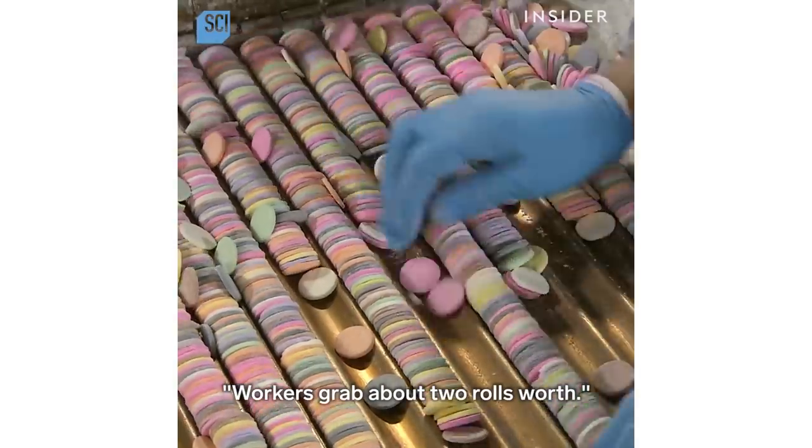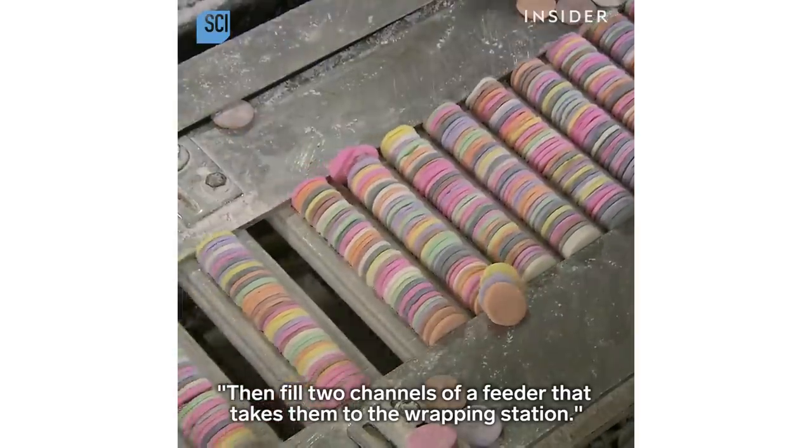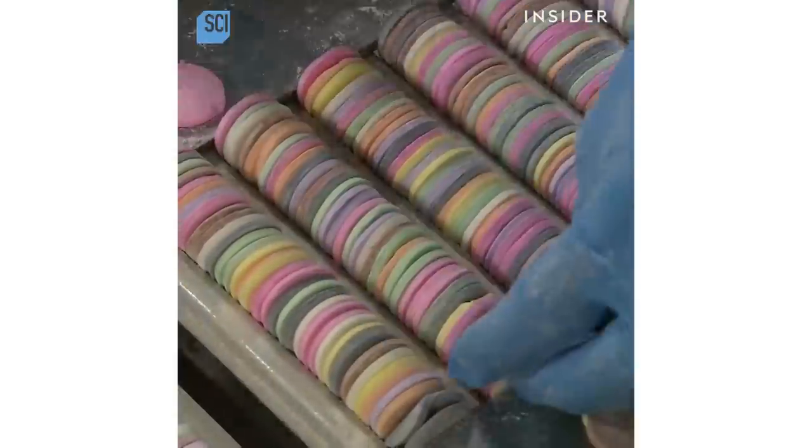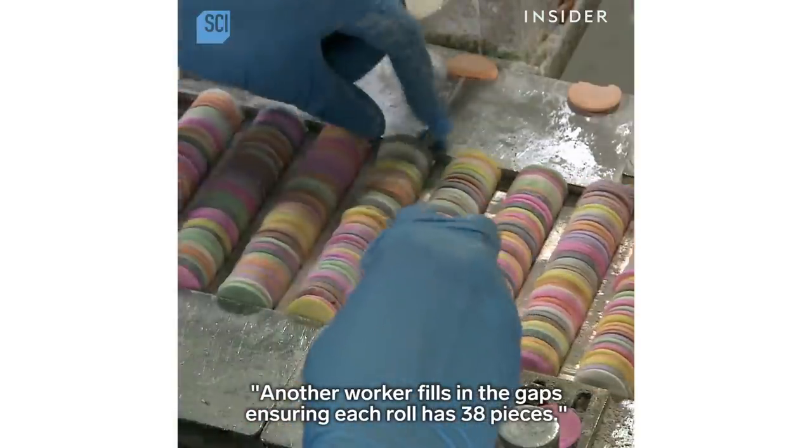Workers grab about two rolls' worth, then fill two channels of a feeder that takes them to the wrapping station. Another worker fills in the gaps, ensuring each roll has 38 pieces.